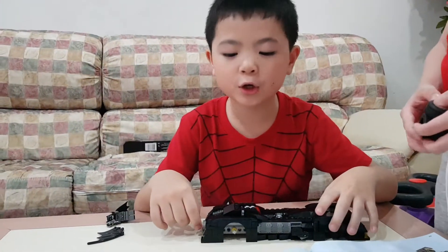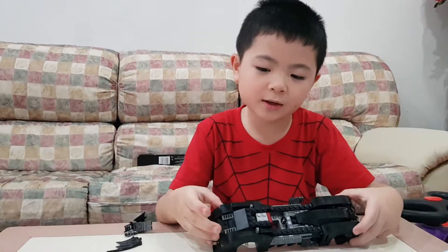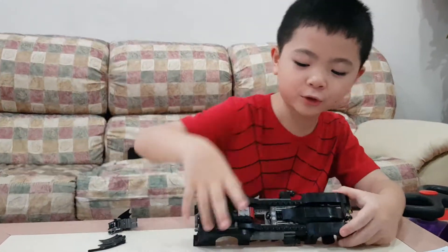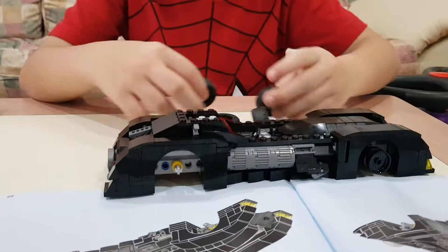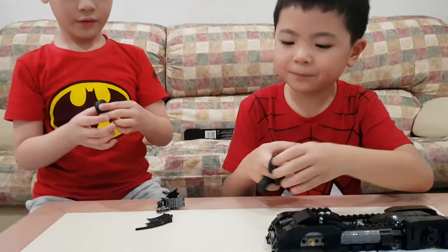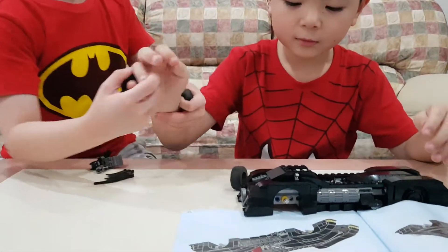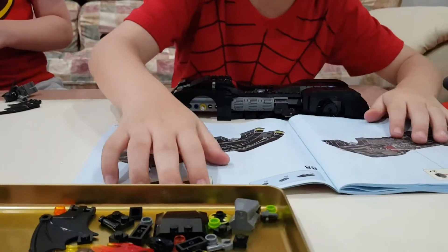Okay hello guys, today we're making another video. Today's video is about this car — part two! So now here's the tires. We just got the tires, I mean the rings. Now I'm going to continue — some of these are mine. We're here, yeah.